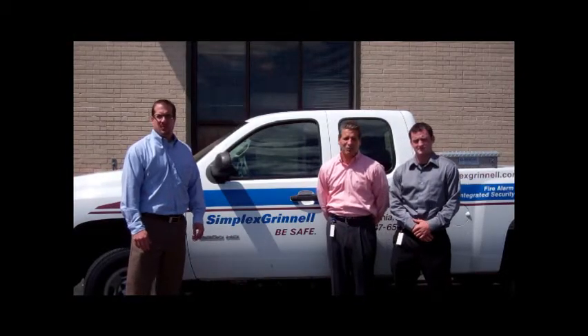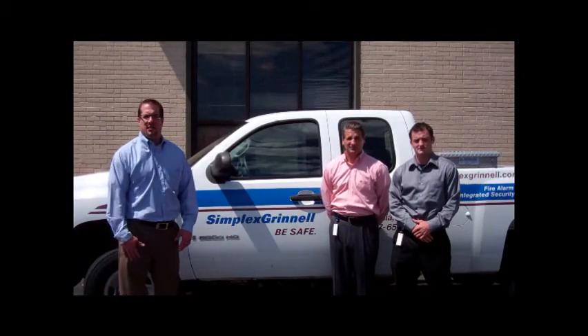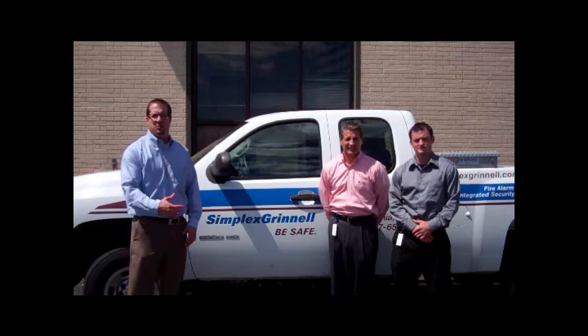Hi, I'm Mike O'Dotto. Hello, I'm John Watson. And hello, I'm Michael Krzyzewski. And we are your Philadelphia team for Simplex Grinnell.